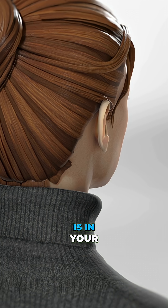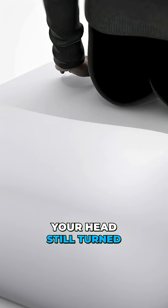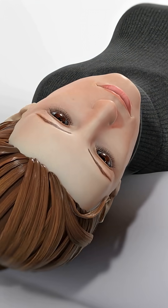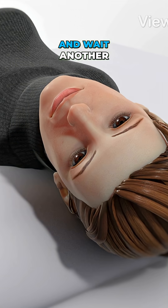If the problem is in your right ear, sit on a bed and turn your head 45 degrees to the right. Then lie back with your head still turned, letting it hang slightly over the edge of a pillow. Wait 30 seconds. Now turn your head all the way to the left without moving your body and wait another 30 seconds.